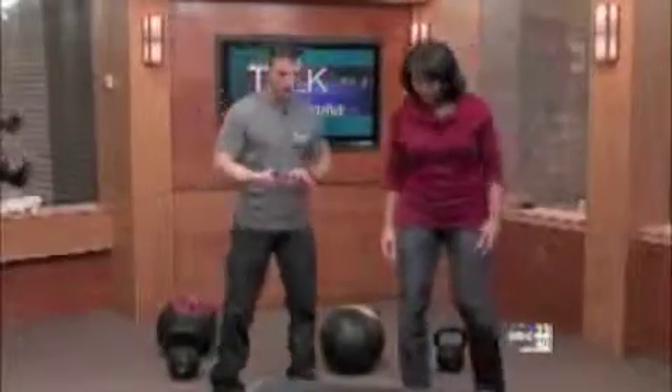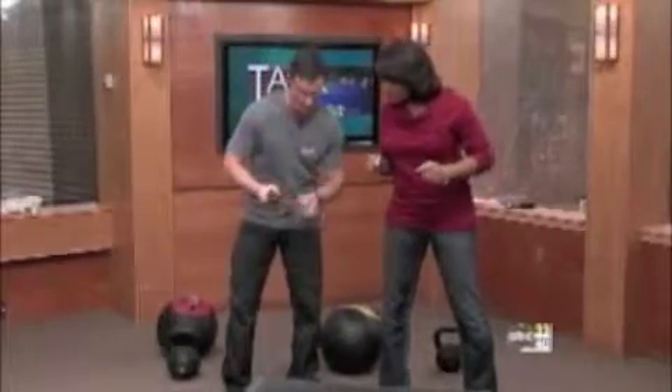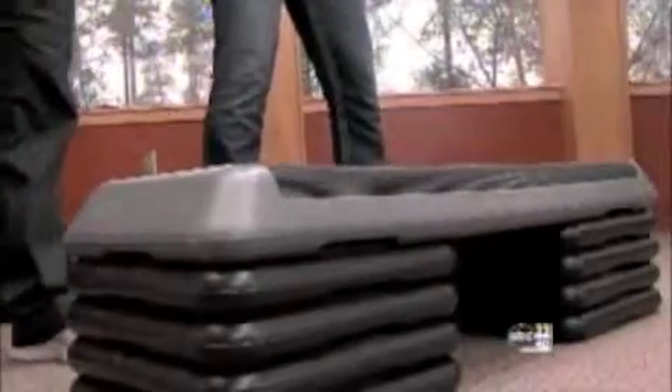Let's get started. We're actually going to time ourselves — a two-minute workout. It's going to be four different exercises of 30 seconds each. We're going to do a box jump to start with. I'm going to do the basic version. Two, one, go.